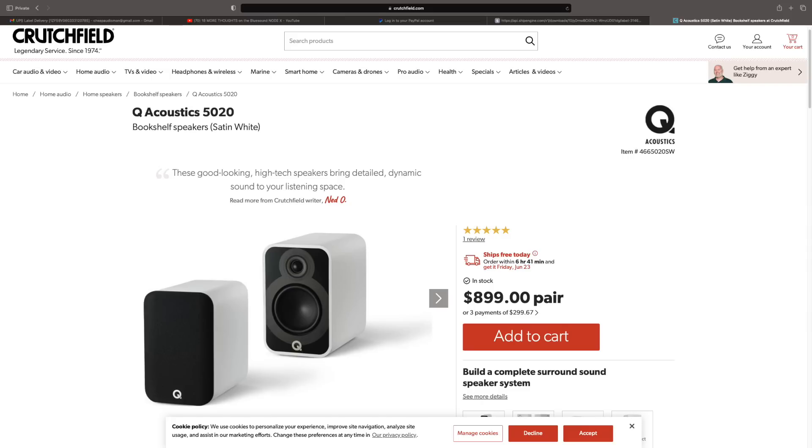One of my long-time patrons and just a solid, wonderful human being is Simon Hacksaw. There's a comment in yesterday's video where Simon asked about speaker pairings, and I'm sorry that I didn't talk more about that. The speaker I tested the V3 on was the Q Acoustics 5020.